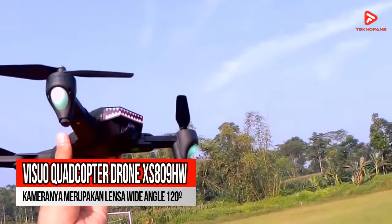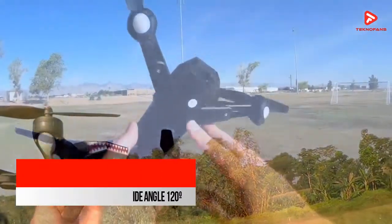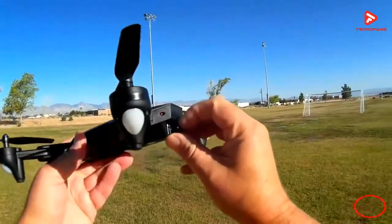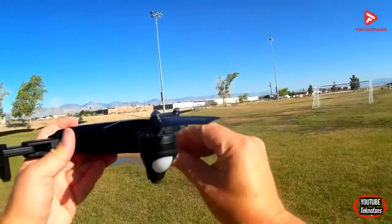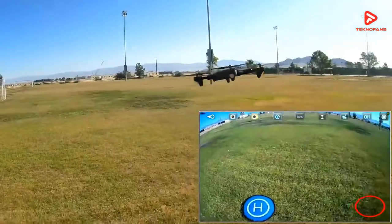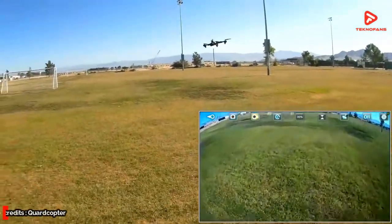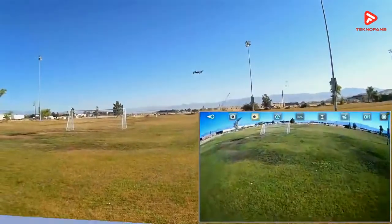Rekomendasi pertama adalah Visuo Quadcopter Drone XS809HW. Keberadaan drone saja sudah sangat membantu untuk mengambil gambar dengan latar belakang yang cukup luas. Apalagi bila lensa kameranya merupakan lensa wide angle 120 derajat, tentu hasil fotonya akan makin memuaskan dengan latar belakang pemandangan yang lebih luas dan lebih terlihat keren.